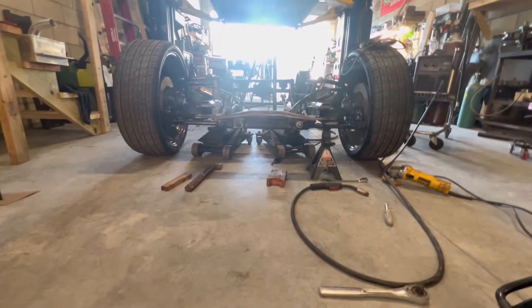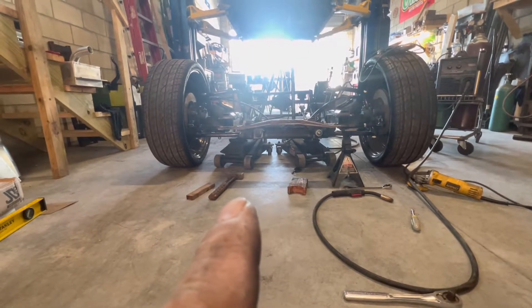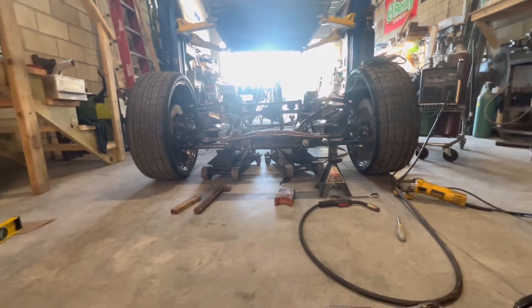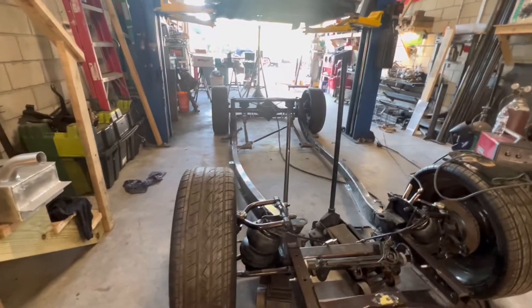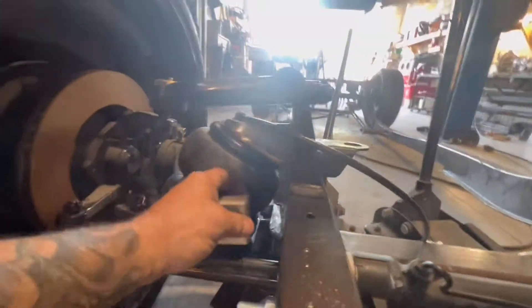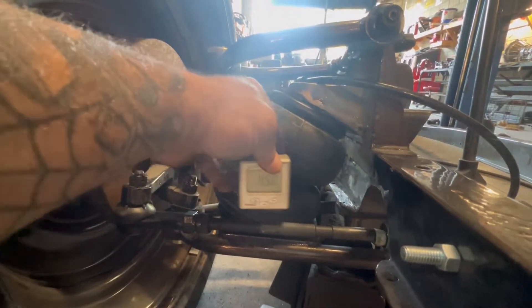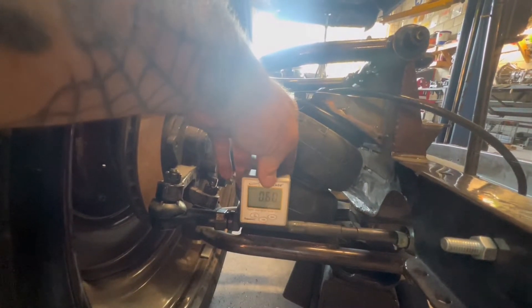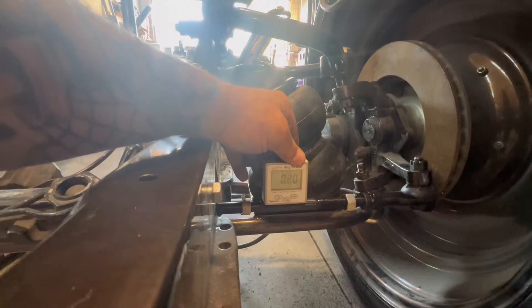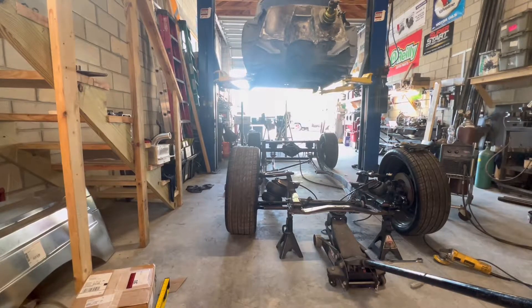I got my rack set in here now. You can tell by looking at the left mount and the right mount just how off it was before. Now when you take a digital level — we got zero, dang near close to zero. Same on the threads, pretty dang close, half a degree. And zero.